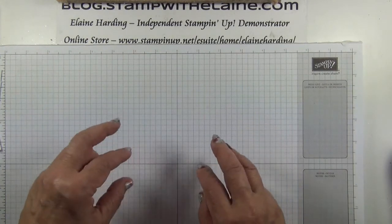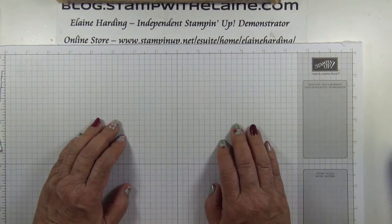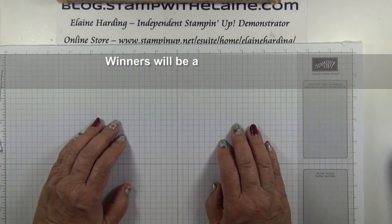You will get one submission for each platform, so if you leave a comment, you can double, triple or even quadruple your chances of winning. Submissions close at 8pm Greenwich Mean Time tonight.